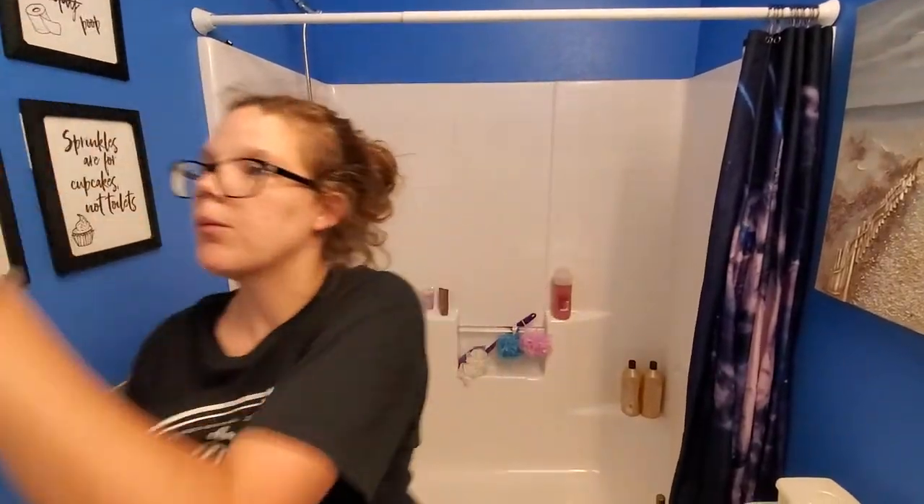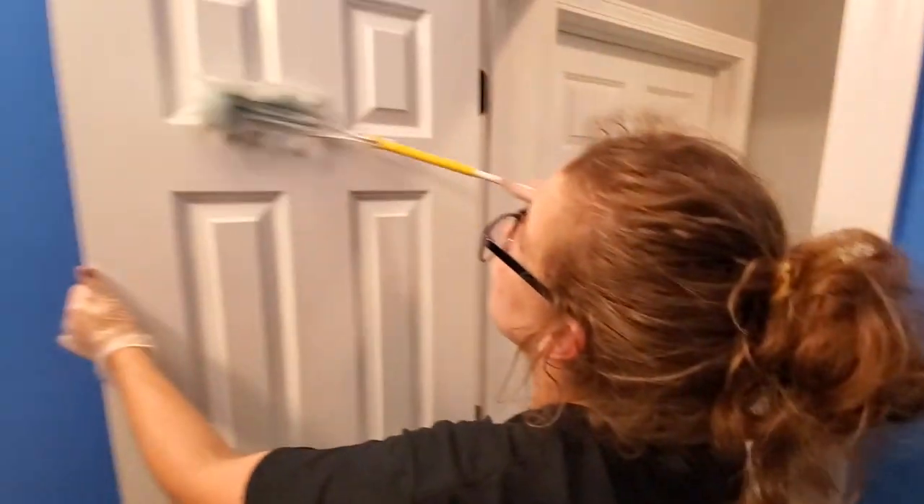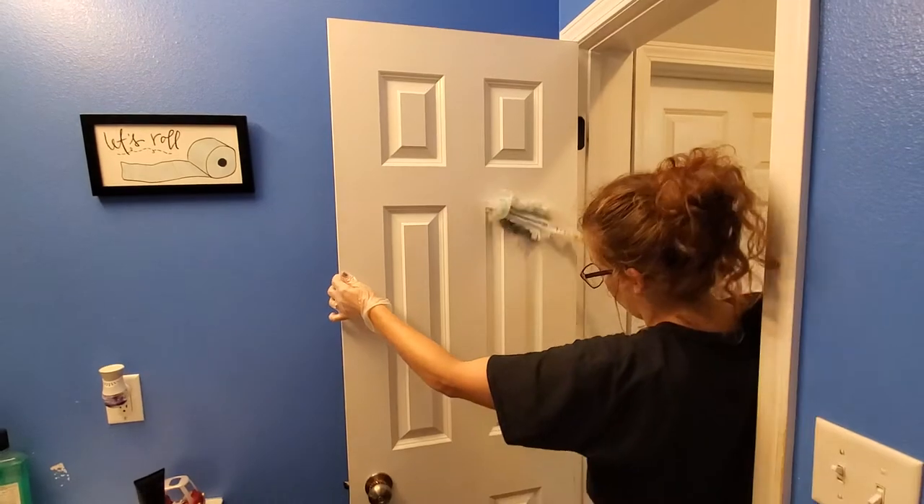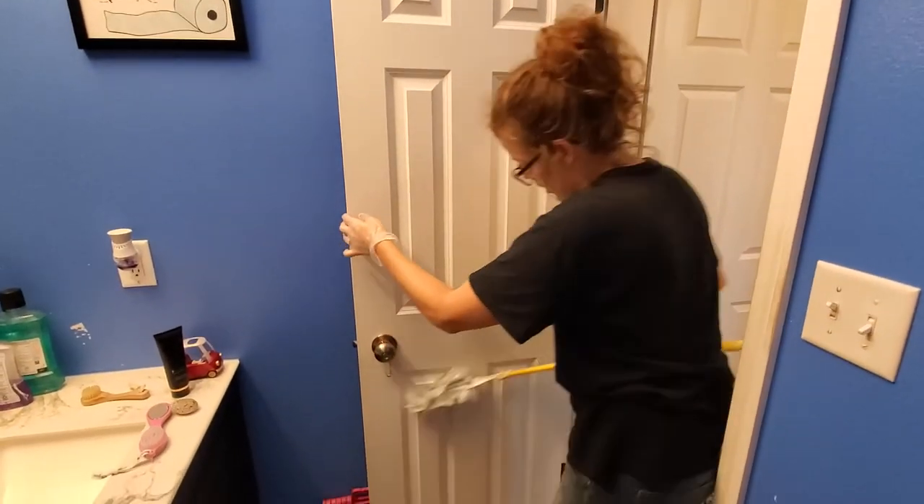Real quick, I want to show you the door here. We get the edges of these doors. Again, because it's the bathroom, there may be some moisture that we're going to need to do it by hand.